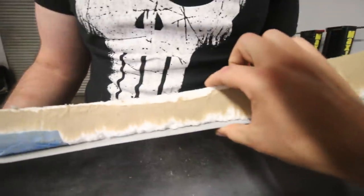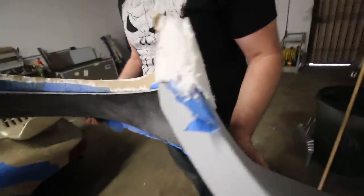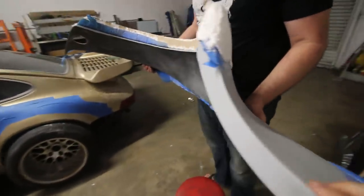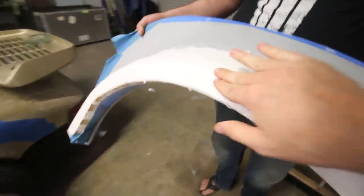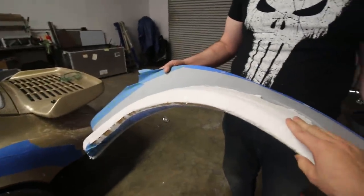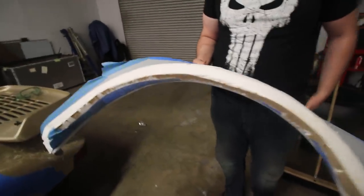It looks like we've added about two and a half inches — maybe not quite three inches wider than a stock flare, but it's exactly how much we need. At this point we're just gonna do a little bit of edge refining, and then the rest we can do when the Bondo goes on. We're gonna Bondo it up today but do a little bit more sanding on this first.